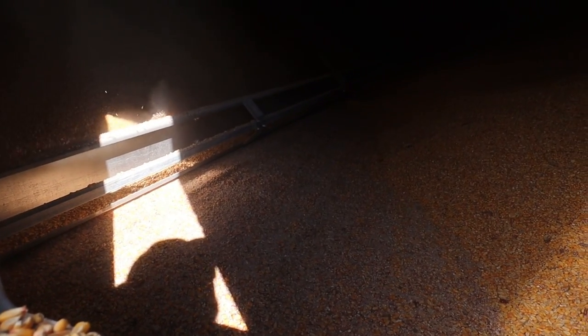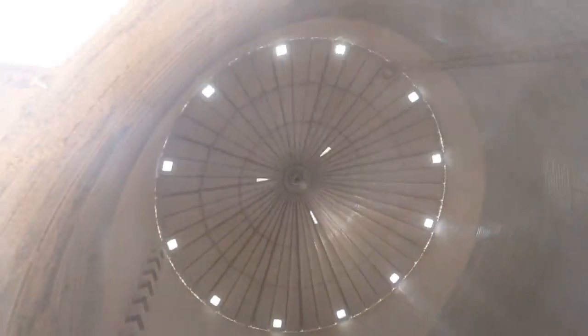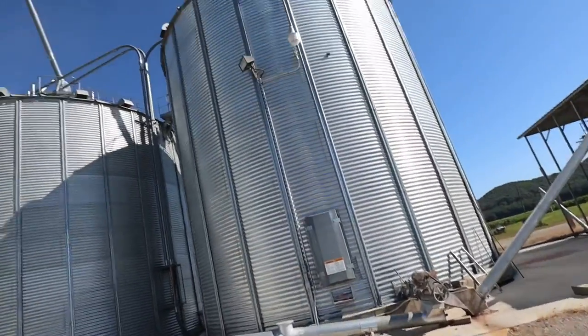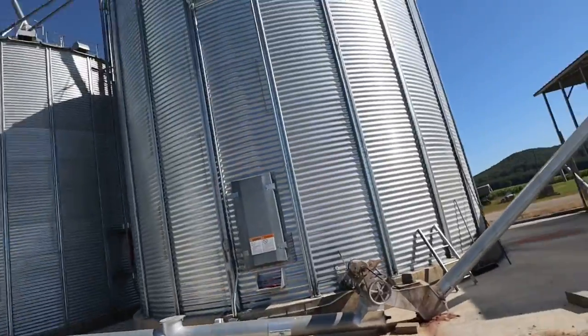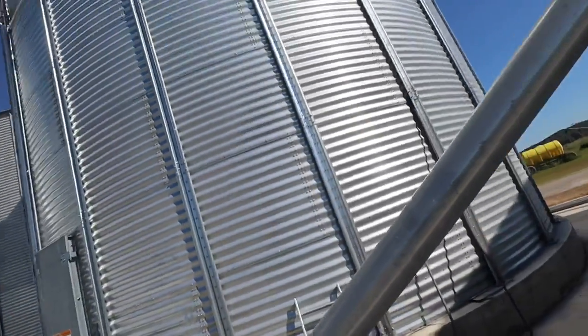That's a big sweep. I'm going to go up and check this bin, see how full it is. It's getting pretty low, but I need a number — need an idea of how much is in there.